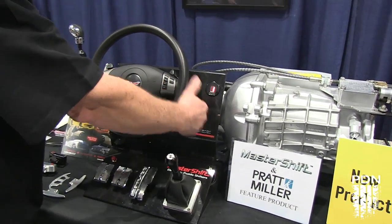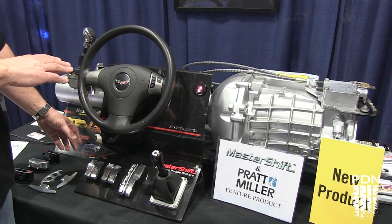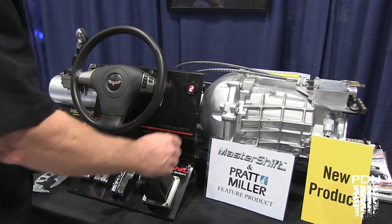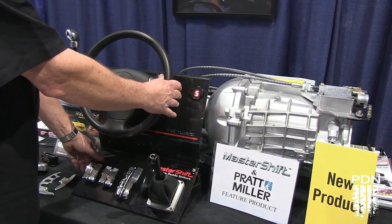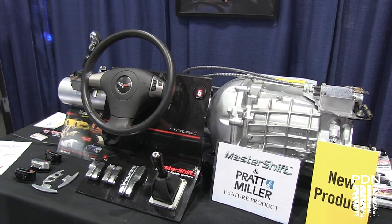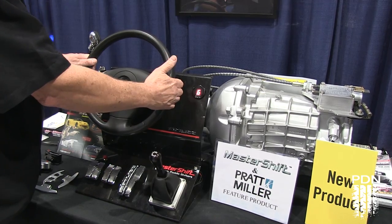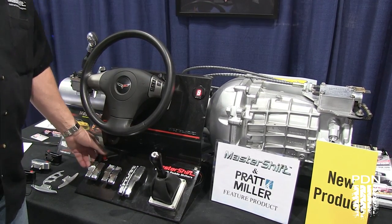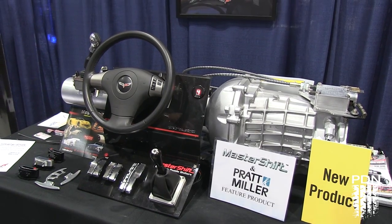We're in first gear. You pull the paddle. You step on the clutch — this is just simulating the clutch switch. We pull the paddle again — we're in third. We paddle: fourth, fifth. Now we come to a hard corner. We're going to downshift twice: one, two. And we stab the clutch again. It comes out in fourth gear — it bypasses the fifth gear location.